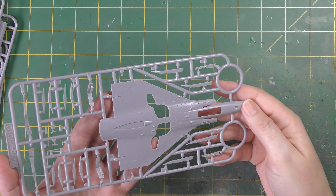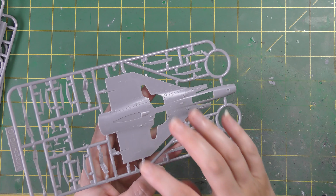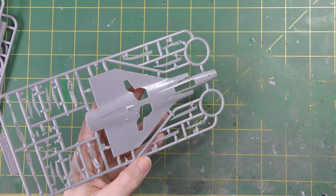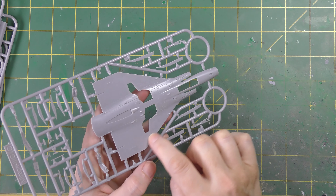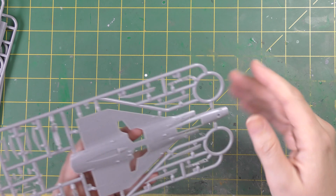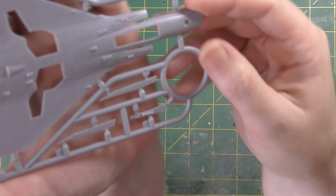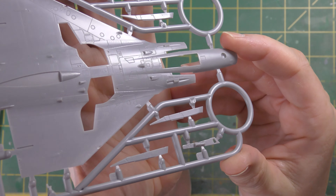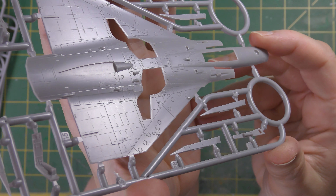The main undersurface of the wing is moulded in one piece, which is handy. And as with most delta aircraft, the Mirage's wing is anything but basic — it's got this pronounced under-camber at the leading edge and various angles and shapes which would be very, very easy to miss. But just take a look at this surface detail — it's absolutely exquisite. You've got rivets in the back half there, and details on those undercarriage bay walls.